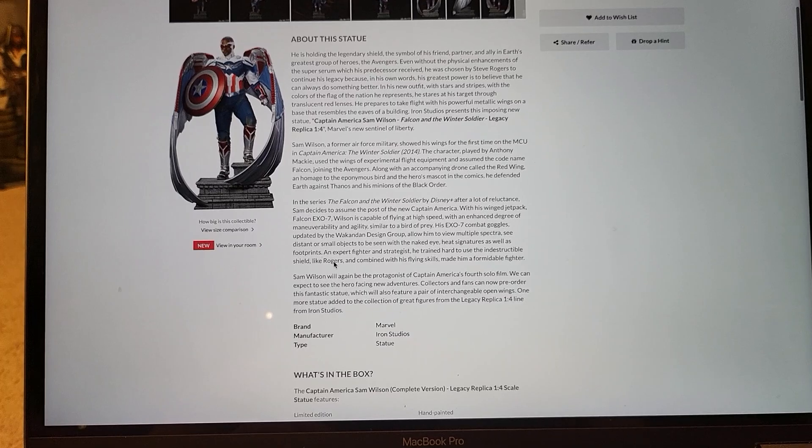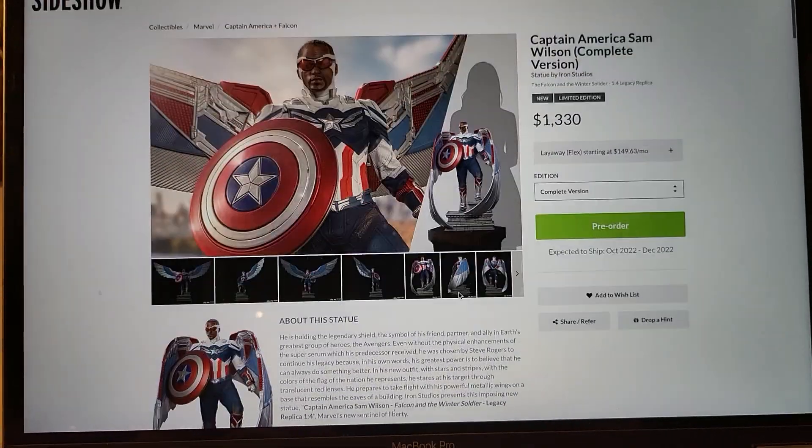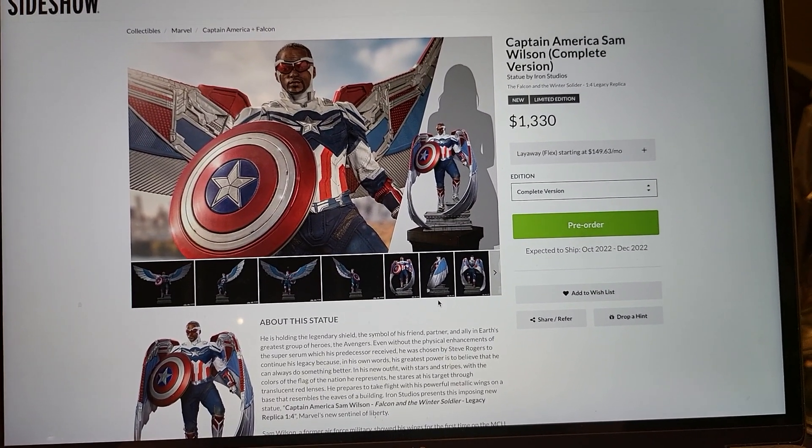I do love Iron Studio Marvel statues. And he is getting a fourth solo movie, which is really nice. So this can definitely have a lot of appeal when that movie comes out, especially if it's an epic movie.